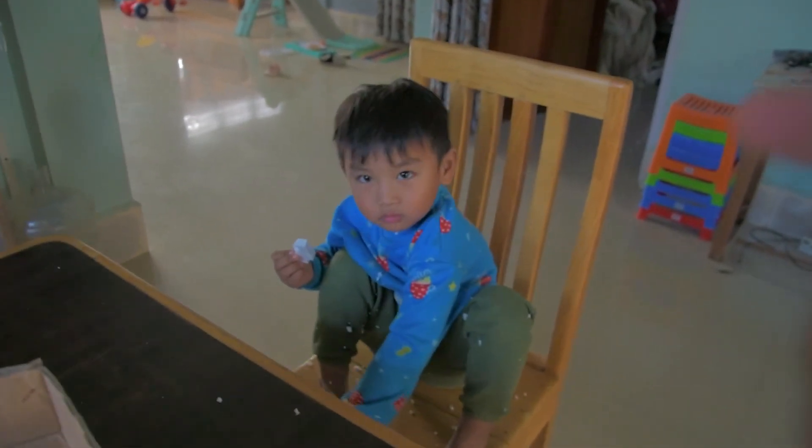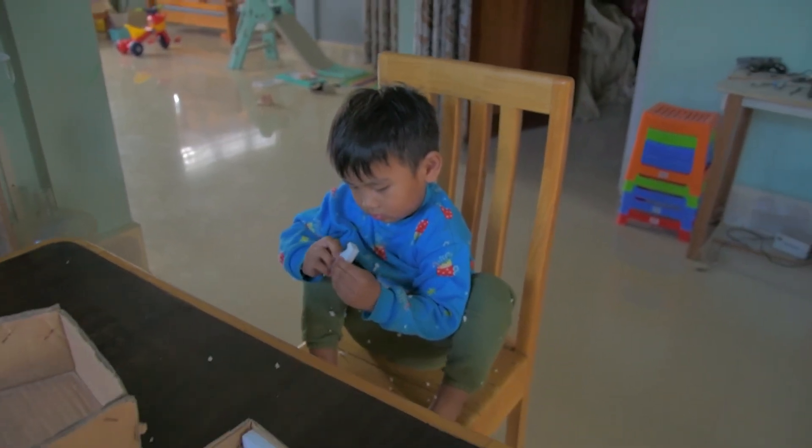And here's Leo assisting me in opening the box — say hi!